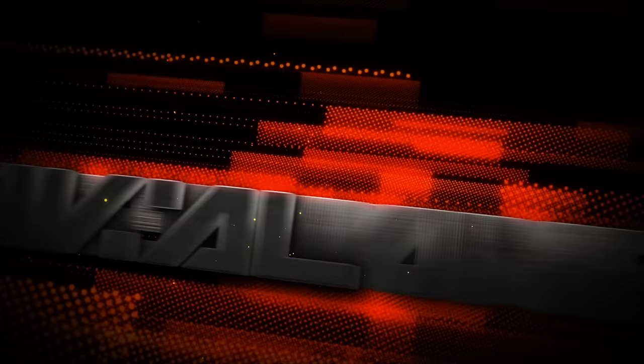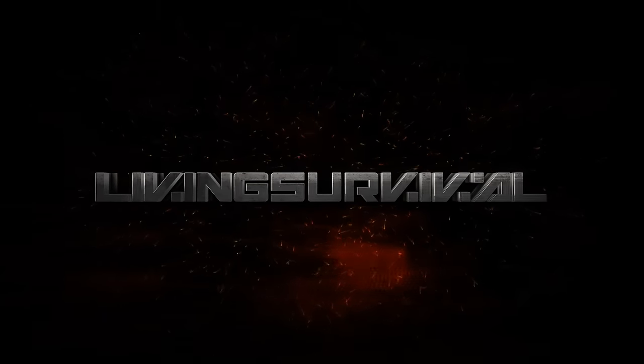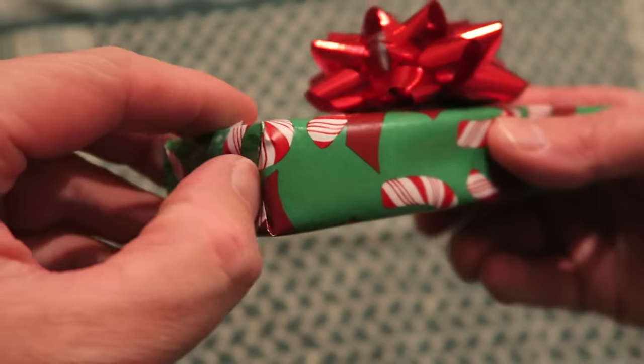Hey everyone, Ben from Living Survival. We are rocking right along with my holiday countdown where I'm opening and reviewing a new product every day in December until Christmas. So let's see what we have for today.